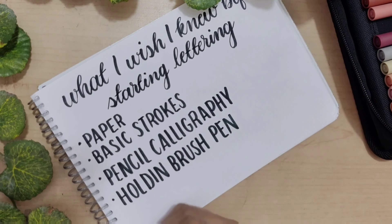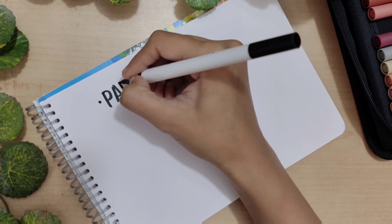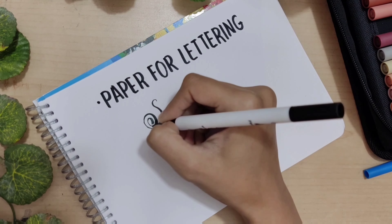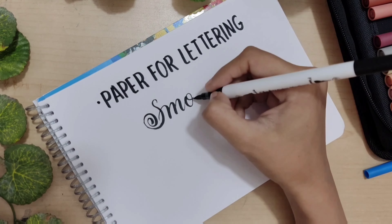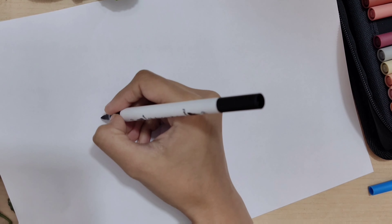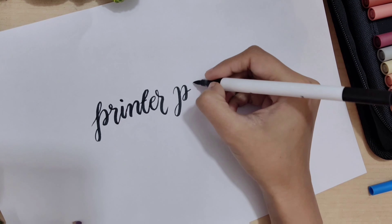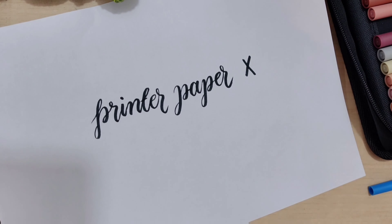My first tip is about paper for calligraphy. One of the biggest things I wish I knew when starting out is about paper. I thought you could use just regular printing paper and be fine, but I was wrong. Especially when starting brush calligraphy, you have to use smooth paper. The truth is printer paper is not smooth enough and it will fray your brush pens — meaning it damages the tip of your brush pen.